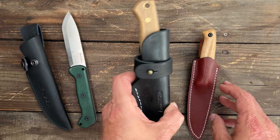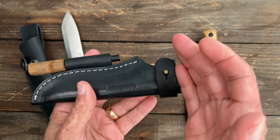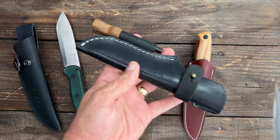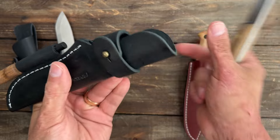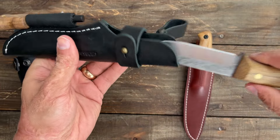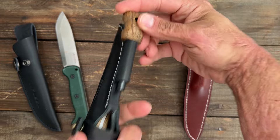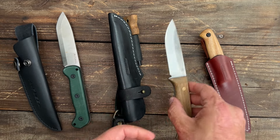So it was down to these two. This one is the BPS Knives Bushmate, the collaboration with Dutch Bushcraft Knives, and you can see that's one of the reasons why I didn't choose this one. It's got a really nice leather sheath with a dangler, but the strap retention doesn't hold the knife in all that well. It does come with a ferro rod with a walnut handle, but this blade didn't perform as well, so it got eliminated.